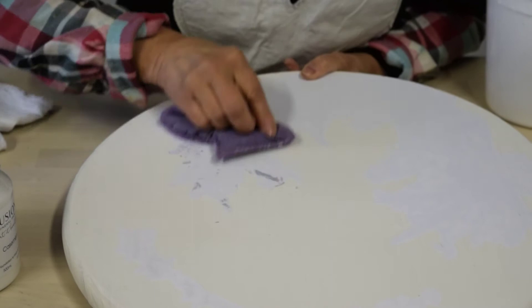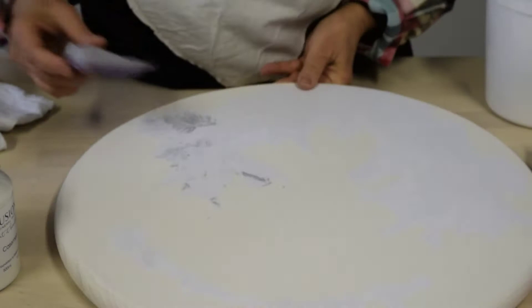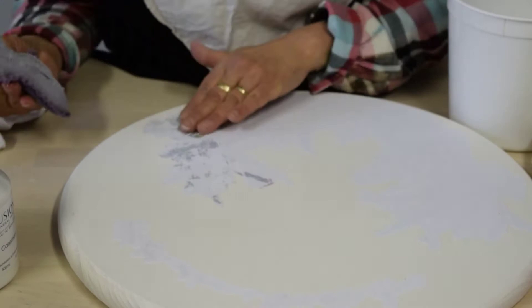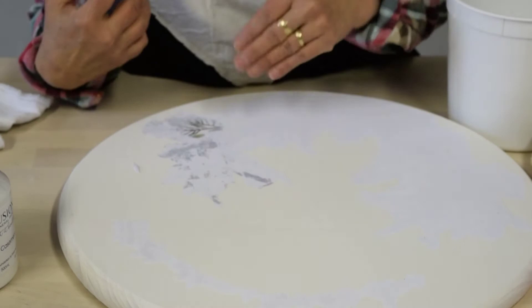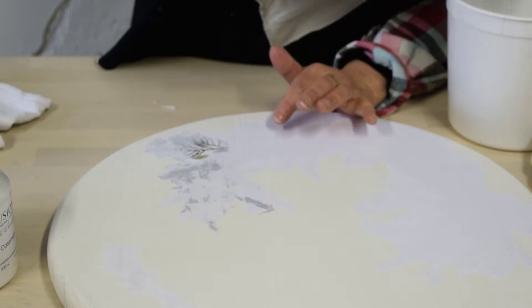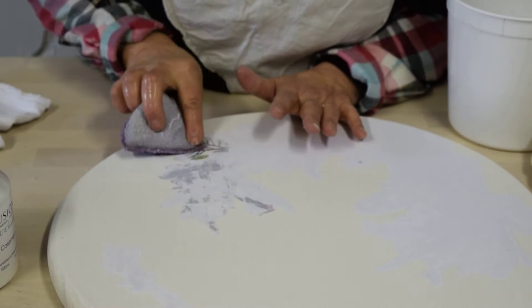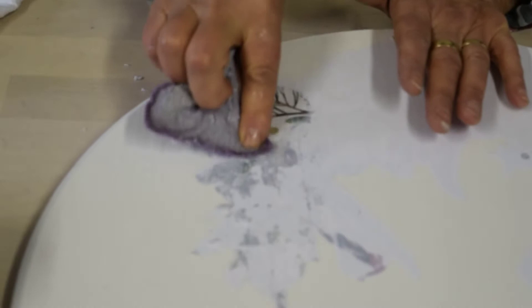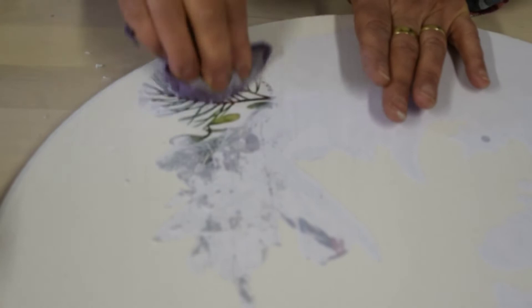You don't really need to apply pressure — just dampen the surface so that you see the image come through. The top layers of that paper are soaking up the moisture so we can prepare to remove them. When I start to see my image, now I can really go to work. I take the other side of my sponge — I don't want it too wet because if it's too wet you'll end up with a gummy mess — and I gently start scrubbing away to reveal the image that's underneath. It's such a cool process!